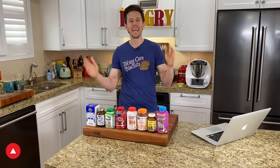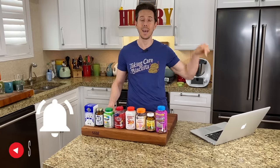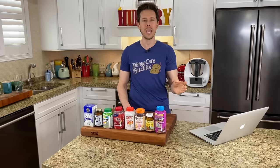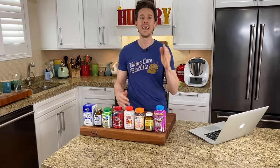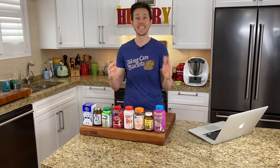Before we get rocking and rolling, you know the drill — like, subscribe, share. All those great things are lovely. But the bell icon right below the video is the most important thing. Enable all notifications because every week we have two to three videos going live and three live stream recipe videos where we make a recipe from start to finish. It's a lot of fun.